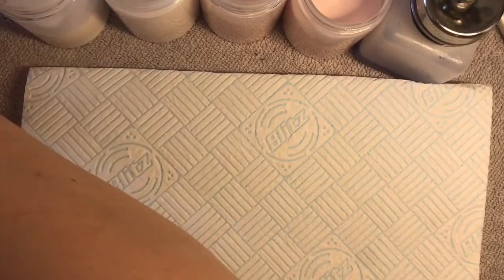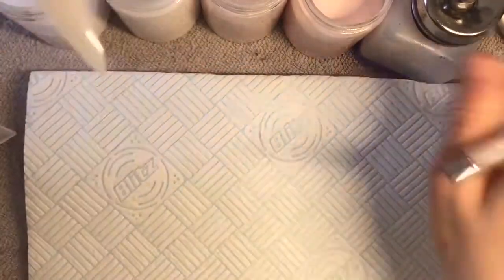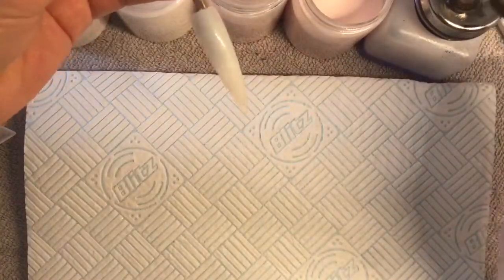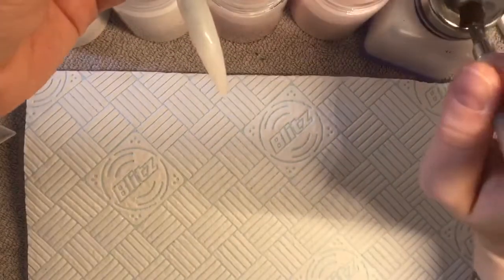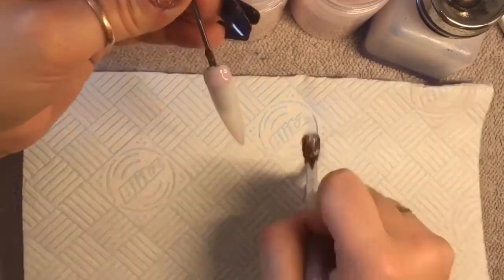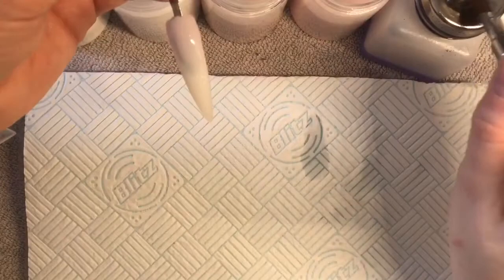Hello everyone, welcome back to another video. This video is going to be a rose quartz tutorial - I'm going to be doing the design on a tip. We're going to need a few acrylics. I'm using bisque from Naio Nails as the base layer for the rose quartz nail.